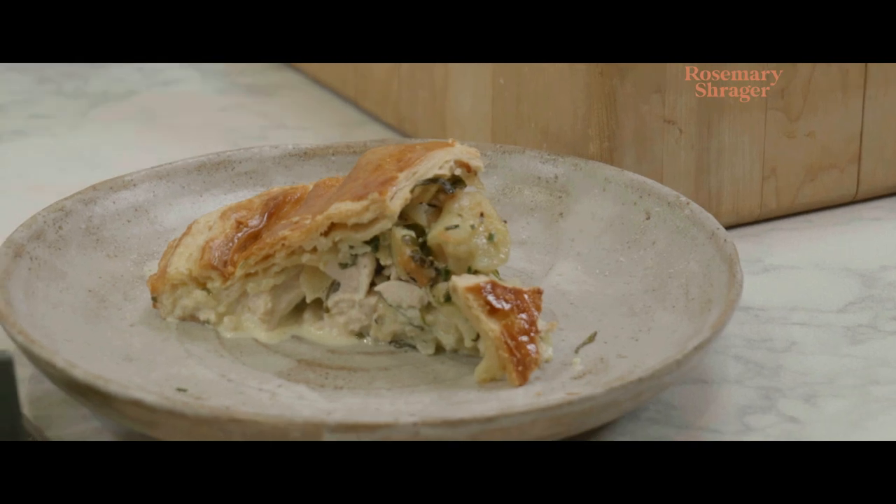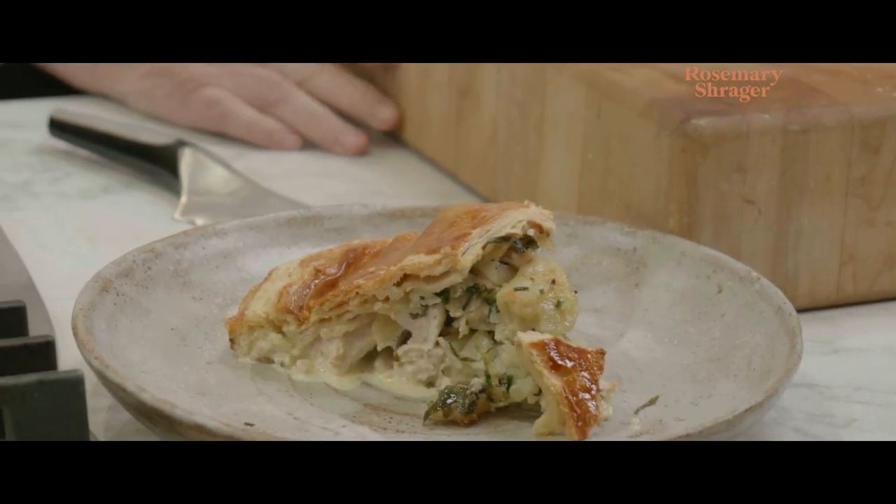This — oh my gosh — this is utterly, utterly delicious.